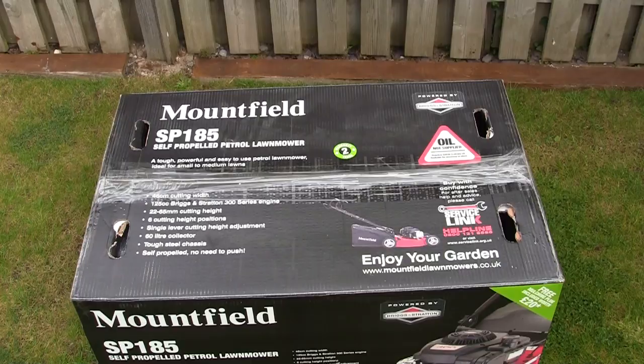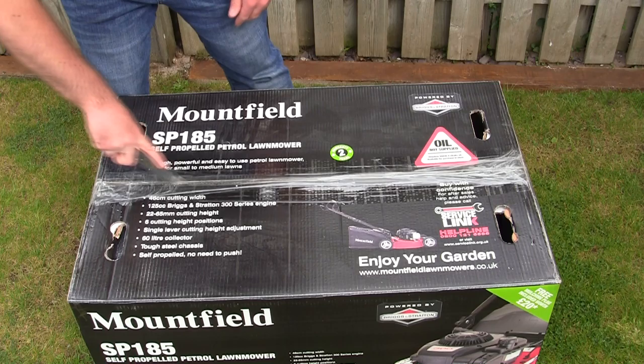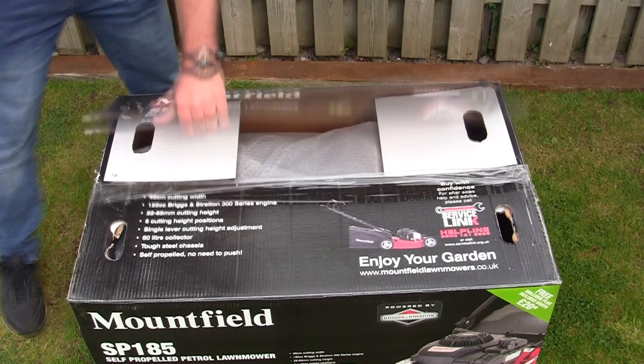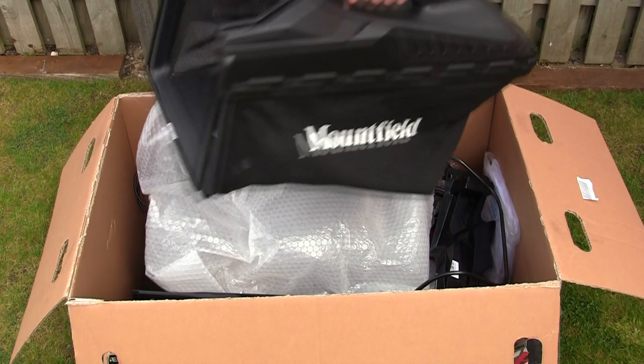I'm going to start by opening the box, showing you what's inside and the easiest way to get this out and set up. The first thing I want to point out is the oil is not supplied with this lawnmower. The correct oil is SAE30 - I'll link to some of that in the description. If you haven't already subscribed, there are over 11,500 subscribers on the channel, so please hit subscribe and the bell to get notified of new uploads.